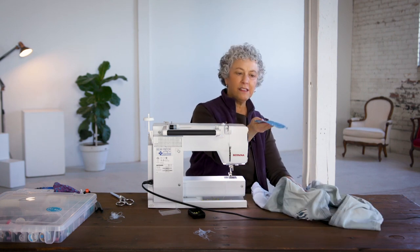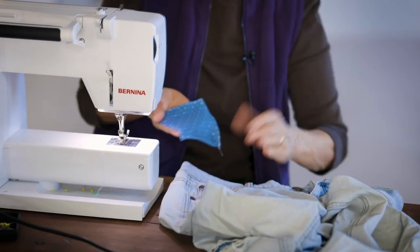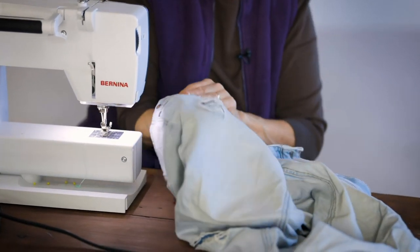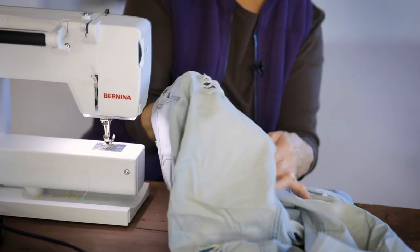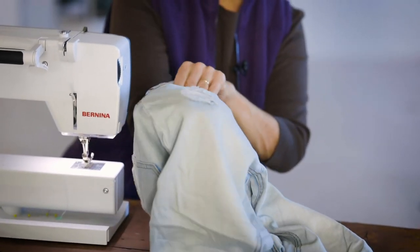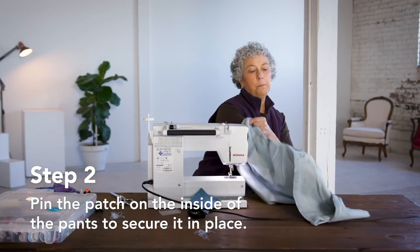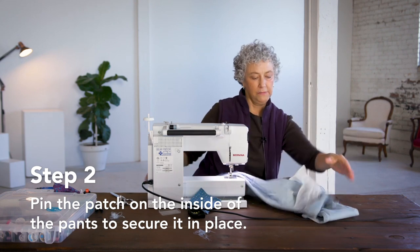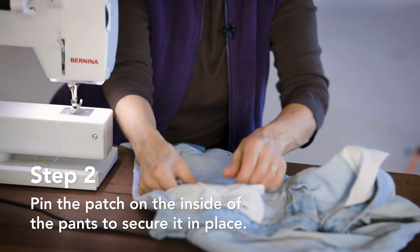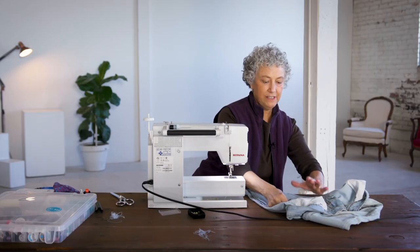Now I'm going to take the patch, and the owner of the jeans wants the pretty part to show out, so I'm going to put the patch inside the pant leg like so, and the next thing I'll do is pin it. I'm going to have to turn the pant leg inside out and the patch will go like so, pretty side facing out.